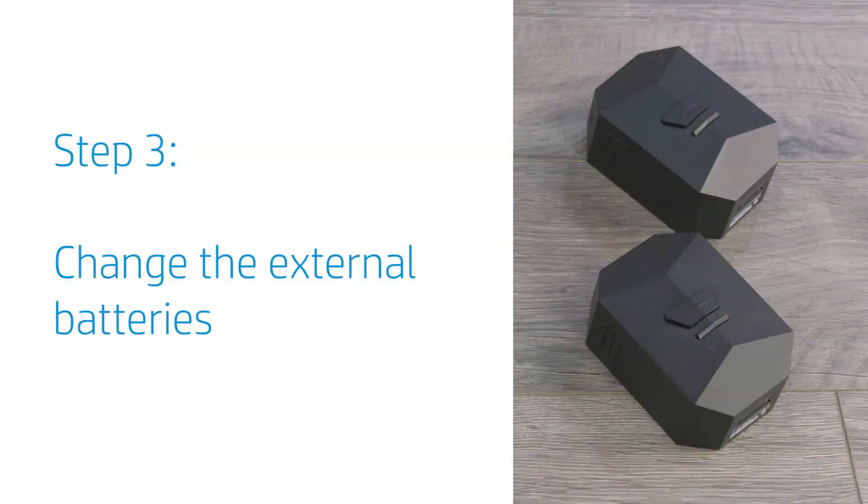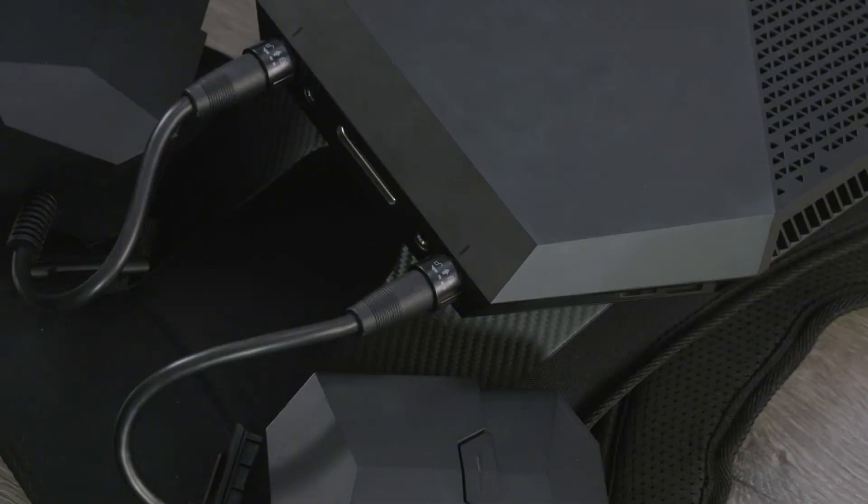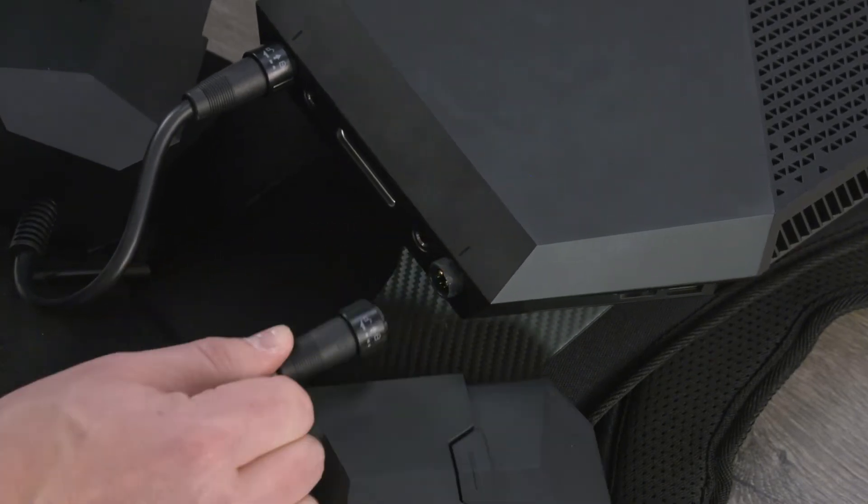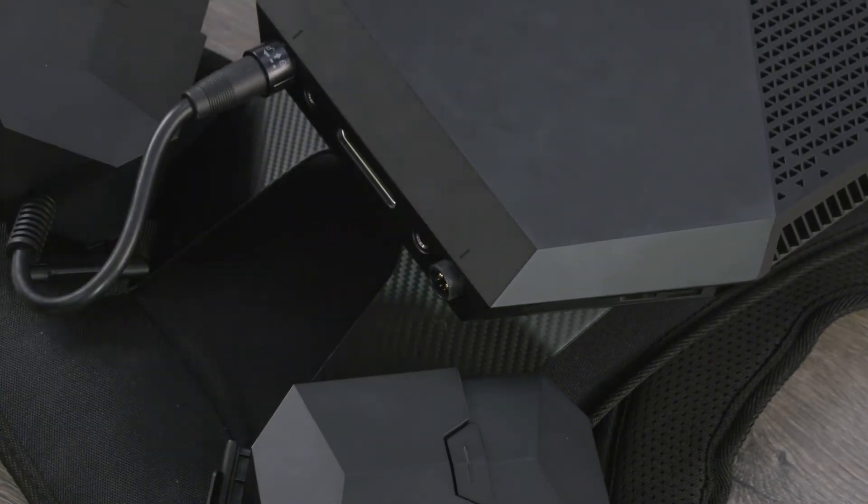When the battery charge is less than 25%, change the external batteries. While the computer is still on, twist the right side battery holder connector counterclockwise to unlock it, and then disconnect the battery holder from the computer.